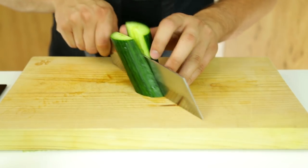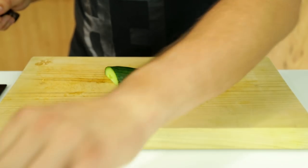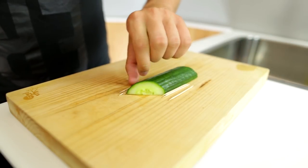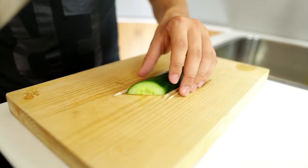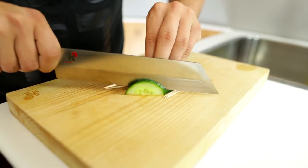Then you slice it in half and you take one of these halves and you add three toothpicks on either side, just like this. Now the toothpicks are there to stop the knife from going all the way through — you want the cucumber to be in one piece after you do the slices, so this is how you do it.